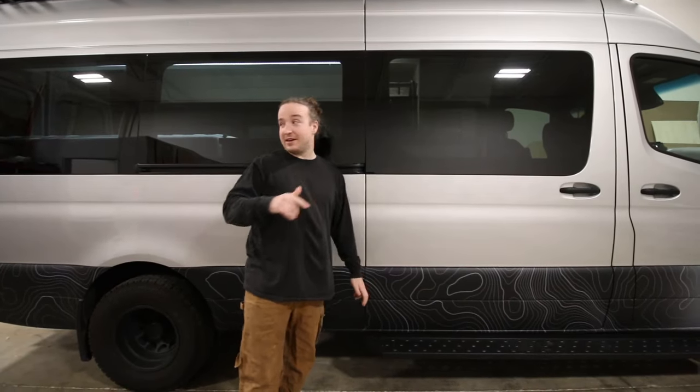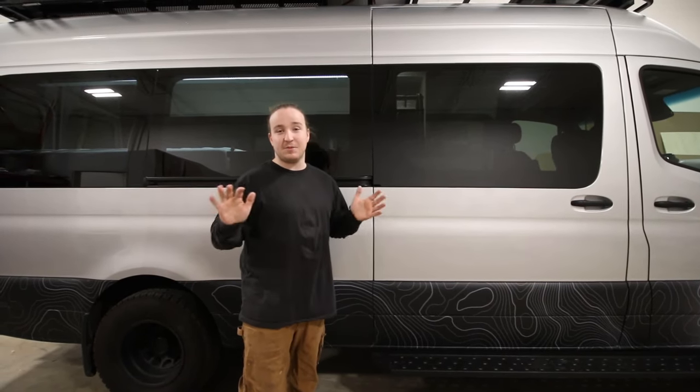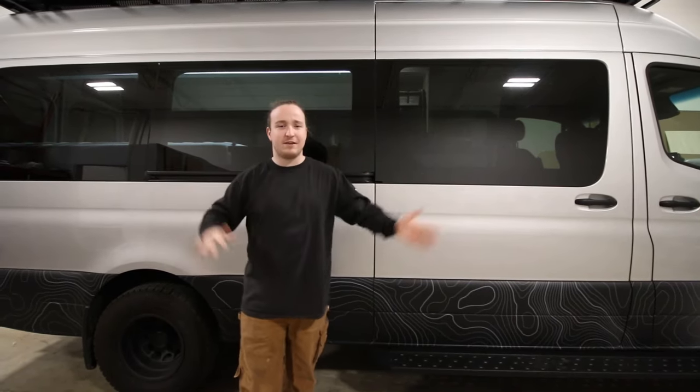Before I start explaining everything, sorry if you hear some background noise. It is super windy outside. There's nothing we're going to do about that, we're going to try to edit it. We're still in the shop but there's noise, there's wind whistling everywhere.